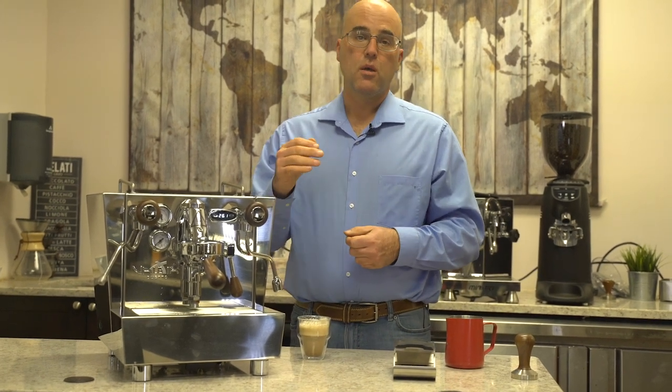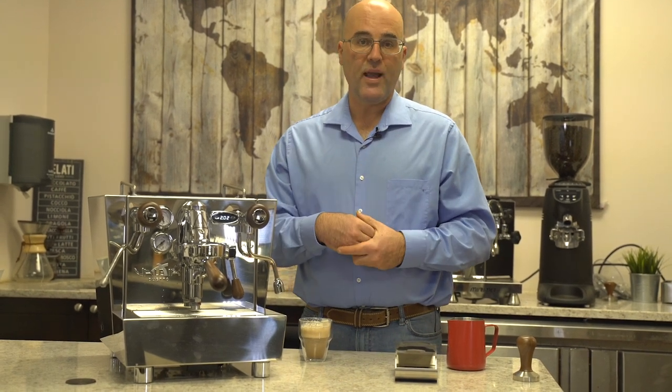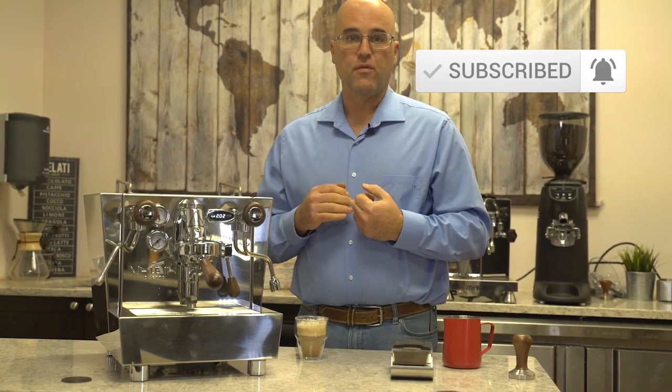If you have any questions, please ask down below in the comments section. You can also go to our website and ask in the Q&A tab for this particular machine. Give us a thumbs up if you can, and if you liked this video we really appreciate it. Once again, the Izzo Valexia Duetto — thank you for watching.